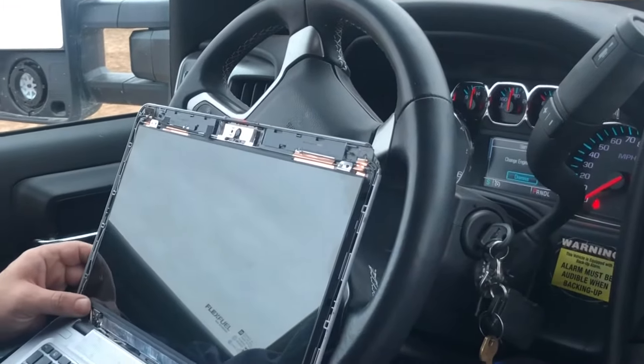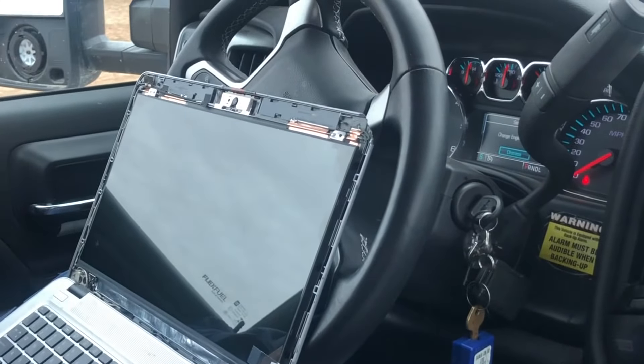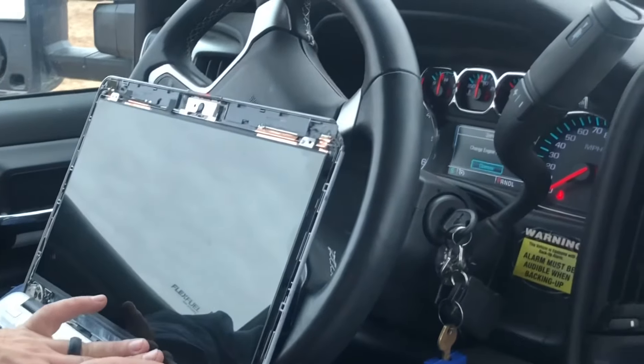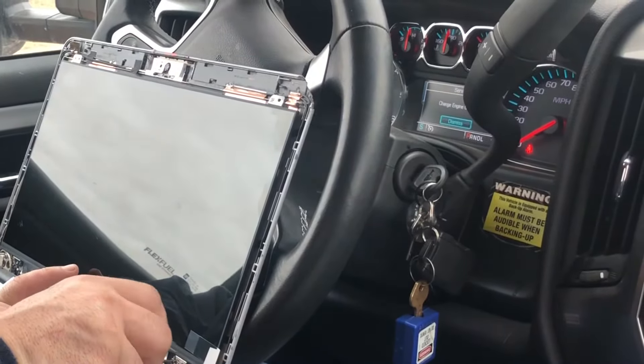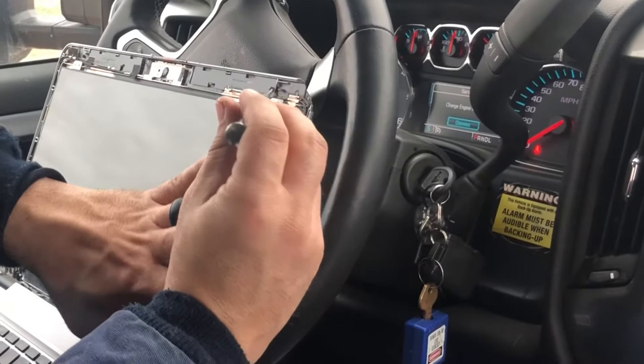I've also seen these replacements go for $120 to $150. So if the screen's $50, you're going to save yourself $100. And if you do it on this, you could fix yours and fix somebody else's, or fix somebody in your family's, or maybe you've got another laptop that's bad.